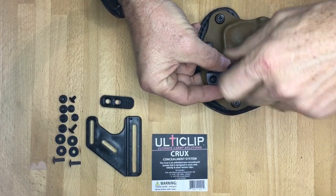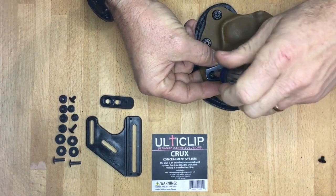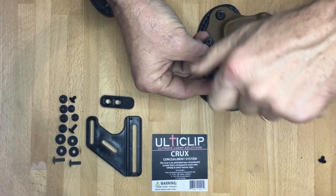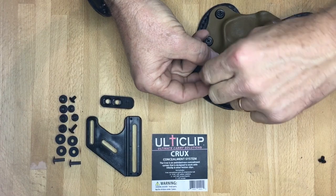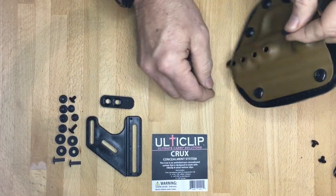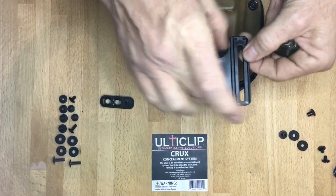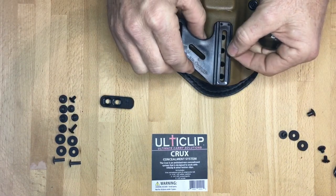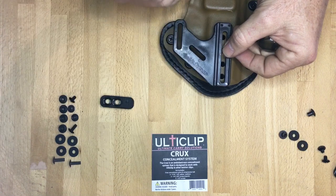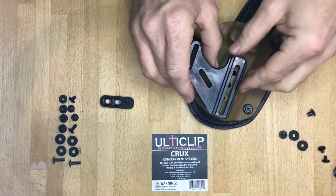We have downloadable mounting templates on our website. You can print those off and it should print to scale. You can take that sheet of paper at home and line it up over top of your holster and check and make sure that the Crux Concealment System is going to properly mount to your holster before you purchase it. It'll print exactly to scale so you can take the piece of paper, lay it over top of your holster, see exactly how far the plate comes out, exactly where the holes line up to make sure that it's going to mount properly on your holster. I recommend downloading that mounting template.